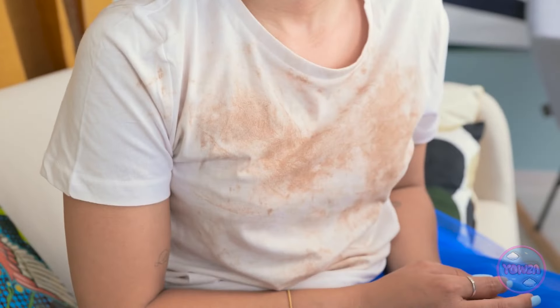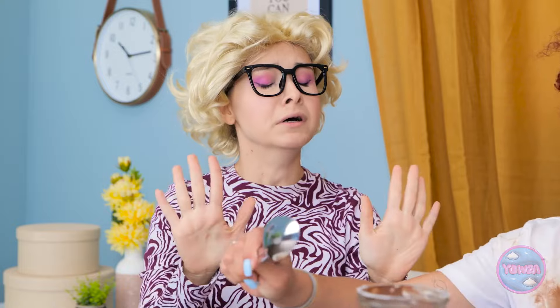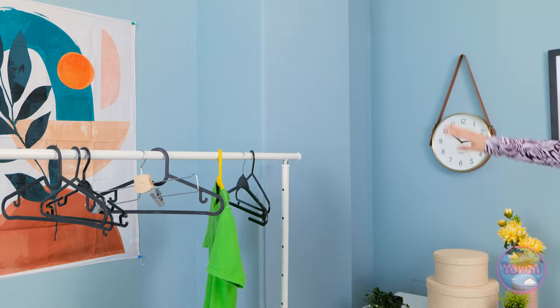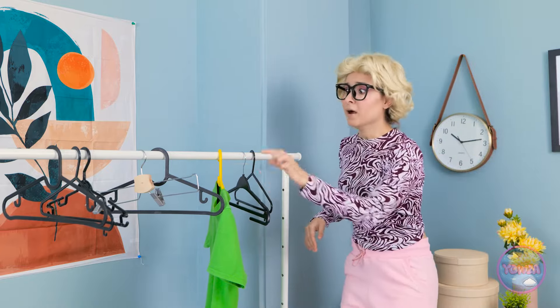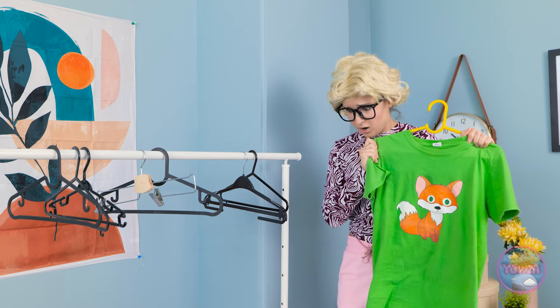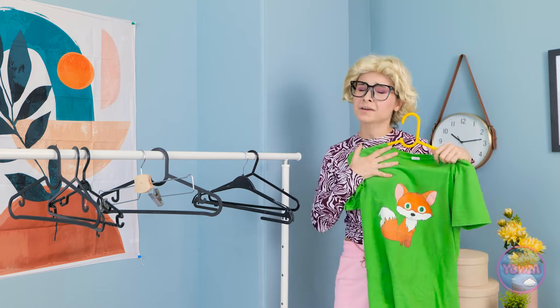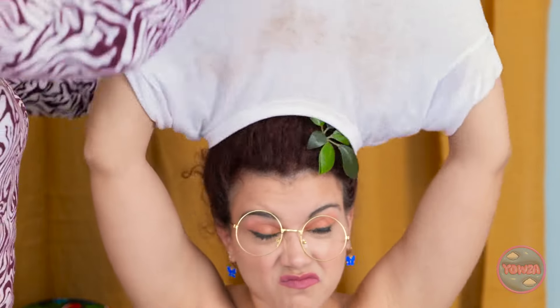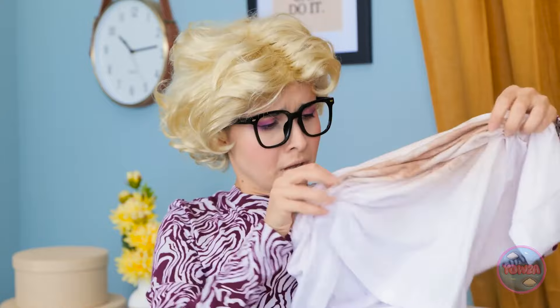What happened to your clothes? You're so dirty! Meh. What can you do? Stop! We need to clean you up. But mom, I'm hungry! I don't know how she does it. This'll do. I'll need to wash them later. At least I have one clean top. I have a clean top for you. Fine. But it's just gonna get messy. How is this even possible?